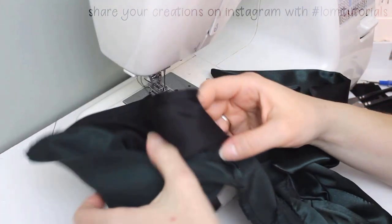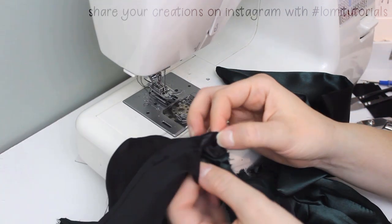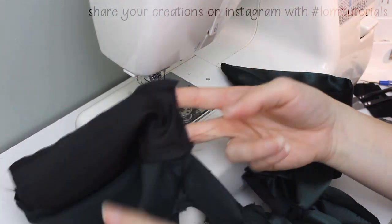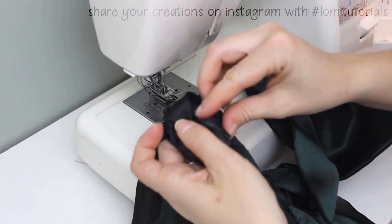Now we can finally turn the sleeves. Remember that hole in the lining? Now we can pull the fabric through it to turn the sleeve right side out. Then the lining can be turned and hand stitched to the seam at the upper sleeve, giving us a nice, clean finish.